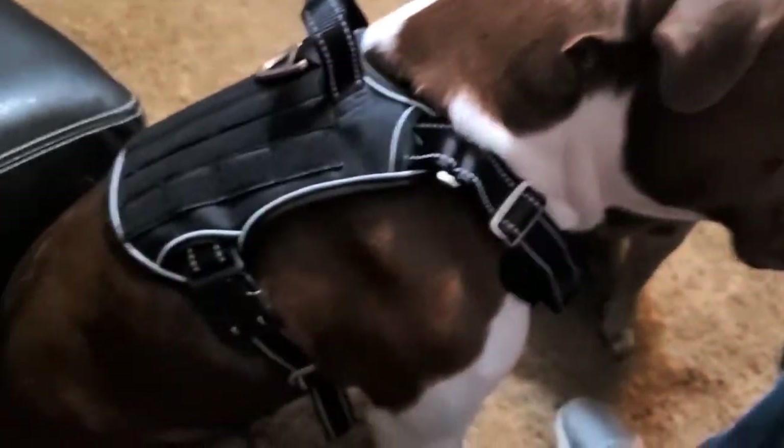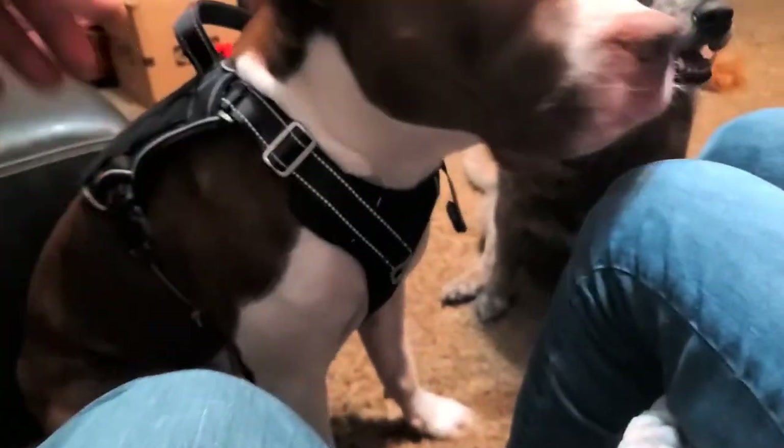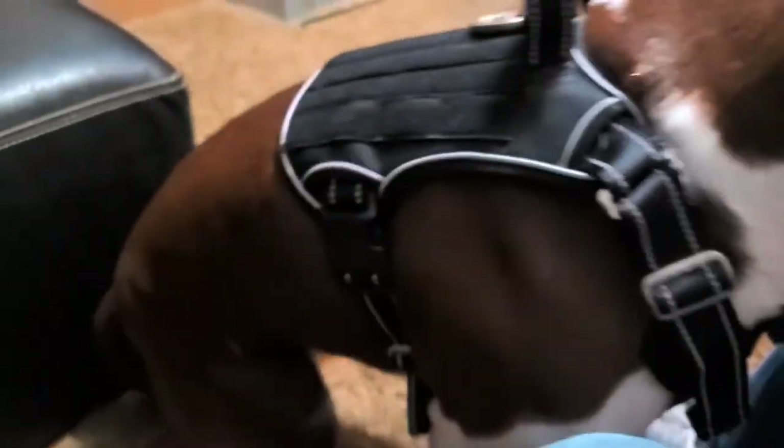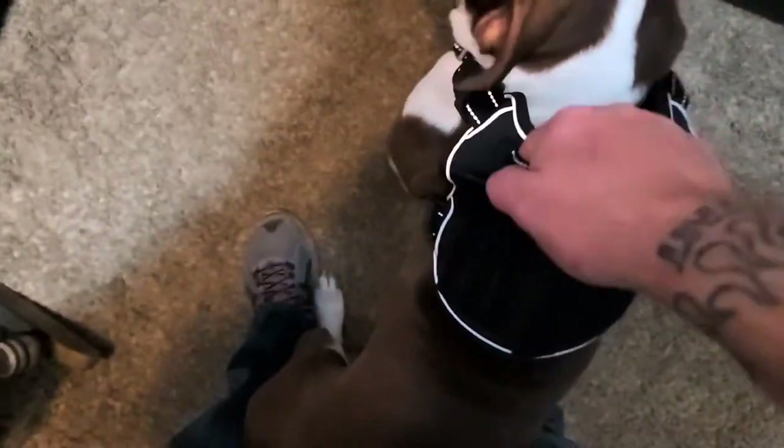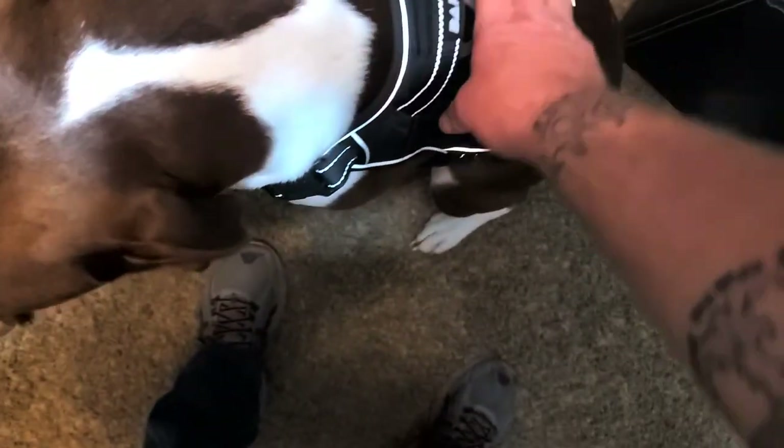This harness is nice — it's got three snaps, one on the front and two on the back. You just put it over their head, pull up the sides, and snap them in. So there's what it looks like on Duke. It is reflective — you like it? He just wants the cookies! He's also got this handle, and they had three or four colors: gray, brown, and black.